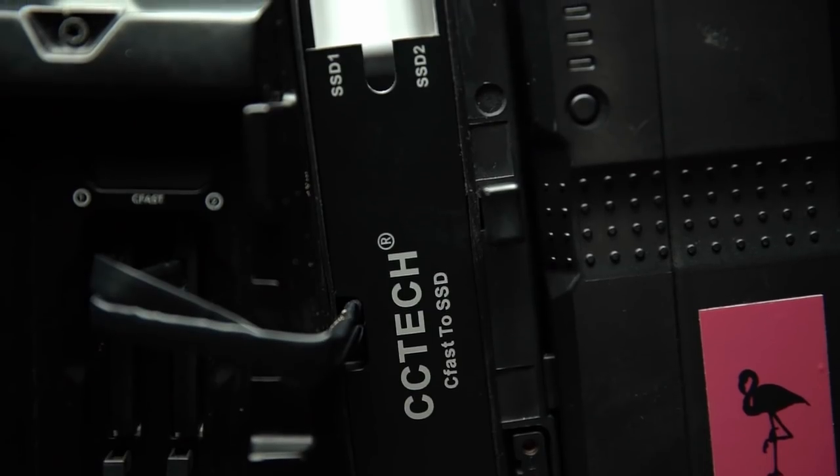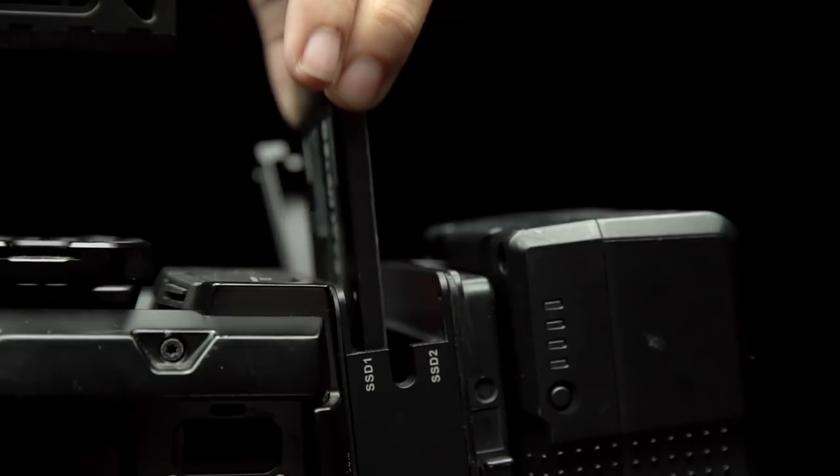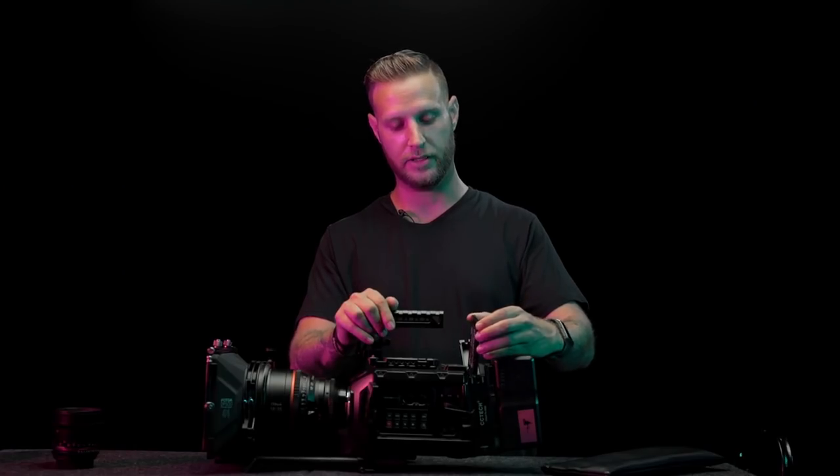I have the CCTech SSD reader and I can fit up to four terabytes worth of memory in here. It really helps because I shoot mostly everything on RAW, as I'm also a colorist.